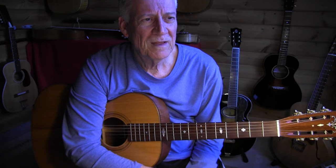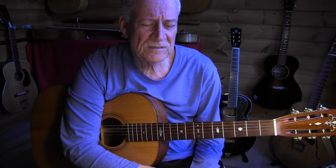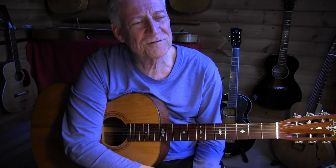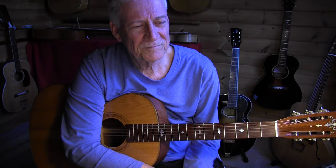This song is by Ida Cox, a singer from the 20s and 30s. I got this arrangement based on what I heard by a British blues guitarist called Dave Peabody, who is still active — so look out for him. This song is not on YouTube apart from my version. It's from a very old LP that was issued in the early 70s, I think.